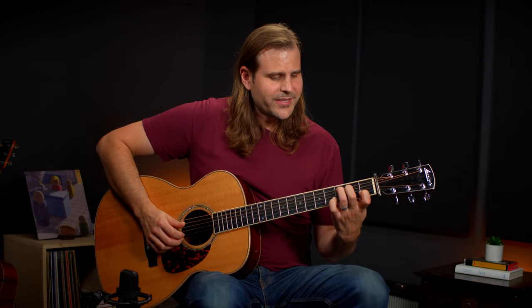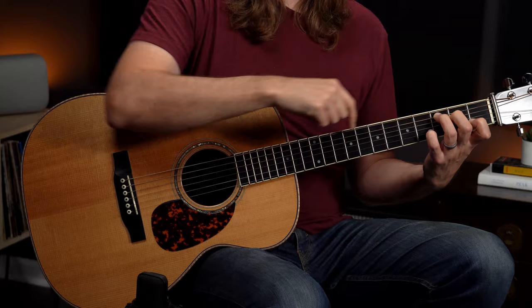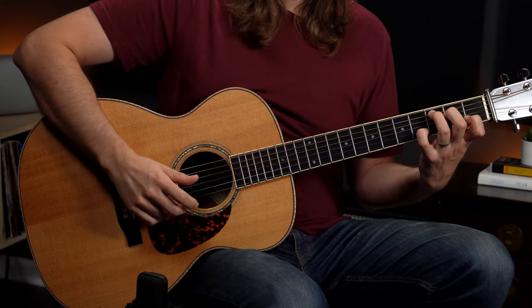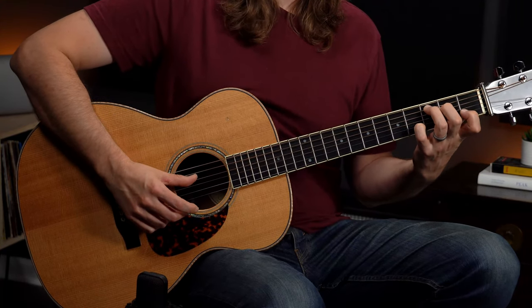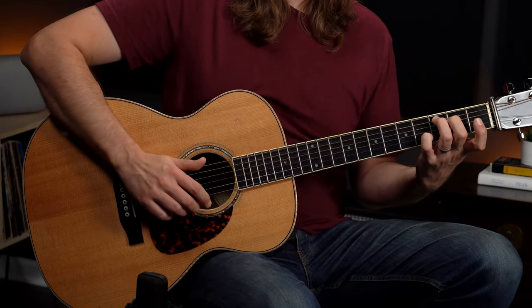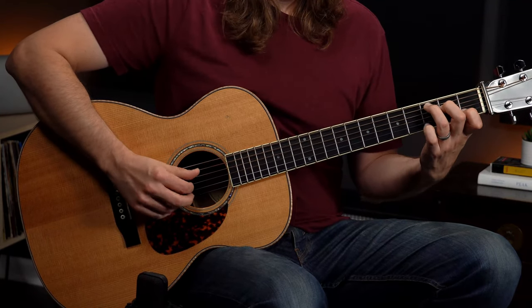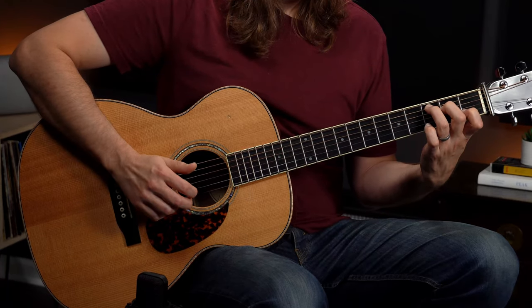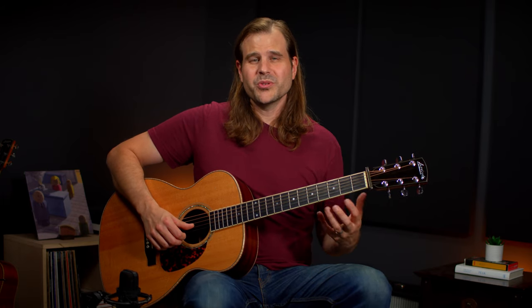We start out with that bass, and on the end of beat one we do what's probably going to be one of the more difficult things in this whole study right off the bat — so maybe it's good to get this challenge out of the way. What we're going to do is play the bass, and then on the end of one you've got a kind of uncomfortable stretch happening — for most of us anyway — between the ring finger and the little finger. That's coming up to the fourth fret on the second string, before we move the bass to the E on the second fret of the fourth string. Then we pinch along with another melody note, this time the open first string. It's a pair of Es. And we're really playing with that minor third to major third move — you hear it a lot in ragtime blues and blues in general.